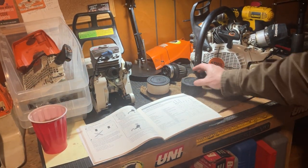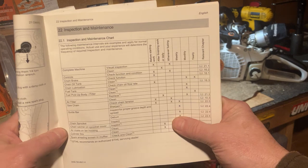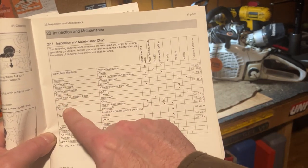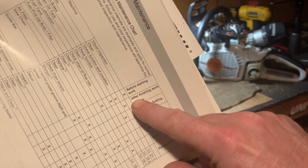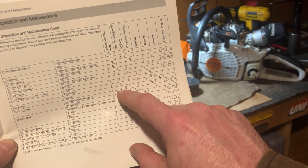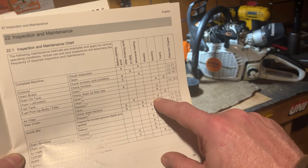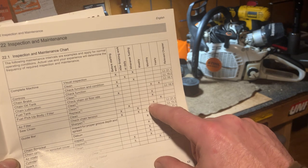If you look at the maintenance schedule — and I never see anybody bring these books out but I do, because this is what I go by — it says clean air filter after finishing work or daily. Well, on some of these I wouldn't get a daily out of it: a tank or two of fuel, the chain was starting to get dull, and that thing was packed and starting to suck fines. It also says replace monthly.